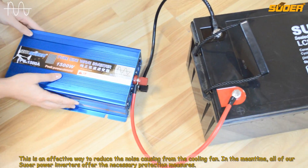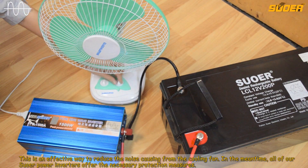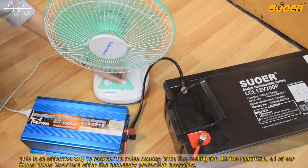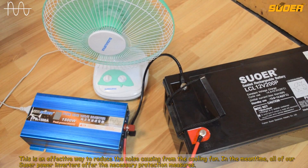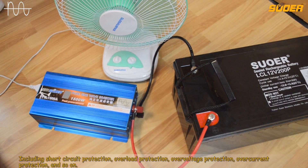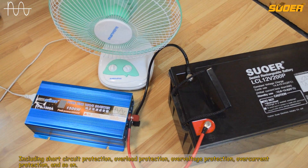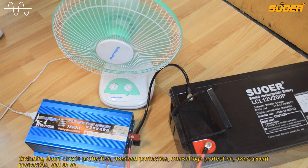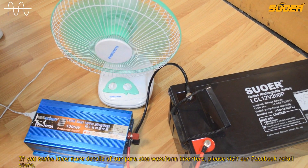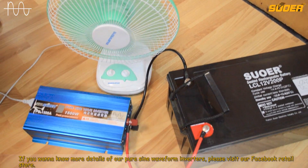This is an effective way to reduce the noise caused by the cooling fan. In the meantime, all of our SOR power inverters offer the necessary protection measures, including short-circuit protection, overload protection, overvoltage protection, overcurrent protection, and so on. If you want to know more details of our pure sine waveform inverters, please visit our Facebook retail store.